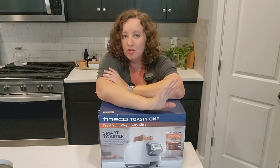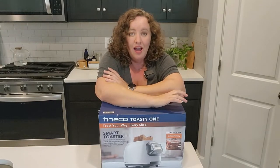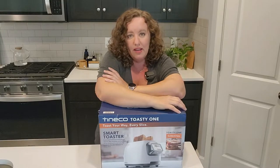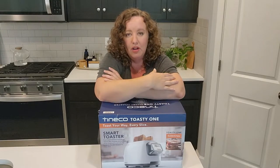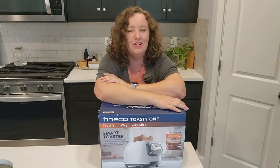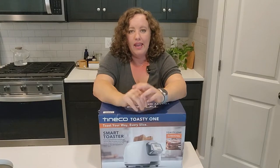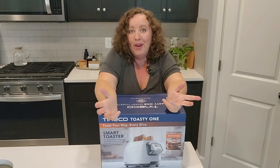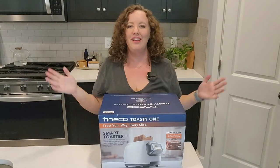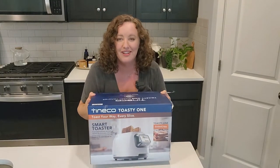Those were non-sponsored. I bought the vacuums myself, and then I saw on Tyneco's website they had a spot to sign up to be a product reviewer. I love doing these product review videos, so I said yes. They said they were going to send a kitchen gadget, so I didn't know what I was going to get. I was super excited when this showed up — this really awesome, fancy-looking toaster.